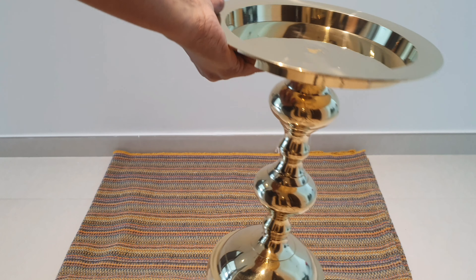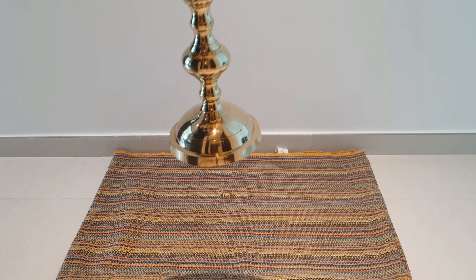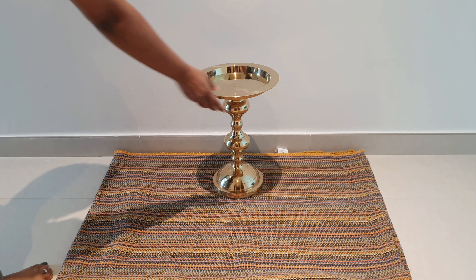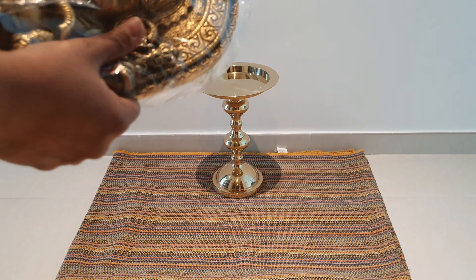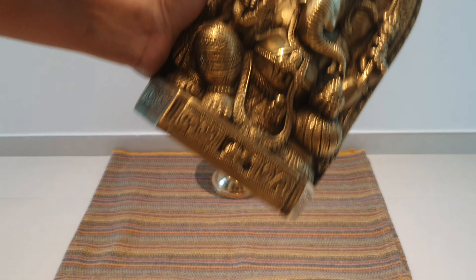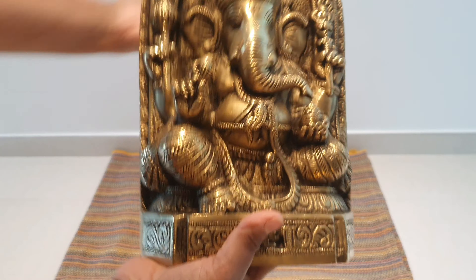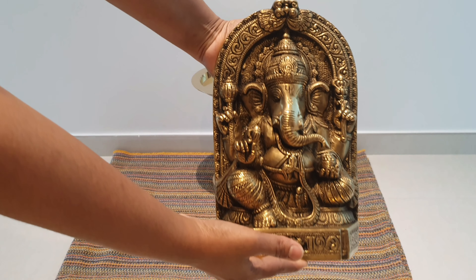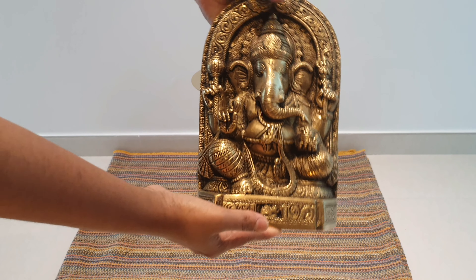I will fix this in the center. Now, I will use a Ganesh idol for India. I will fix this in the center. This is pure brass. It is around 4kg. It is very heavy.